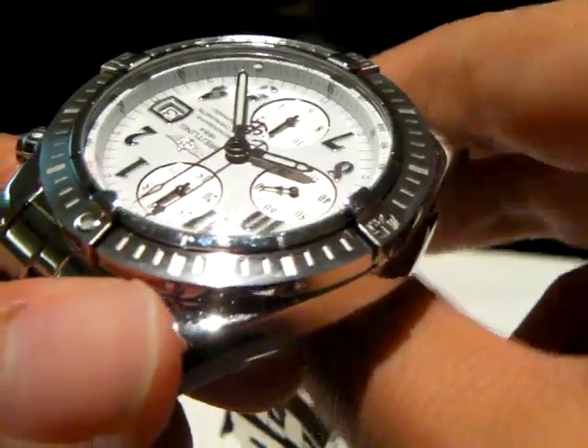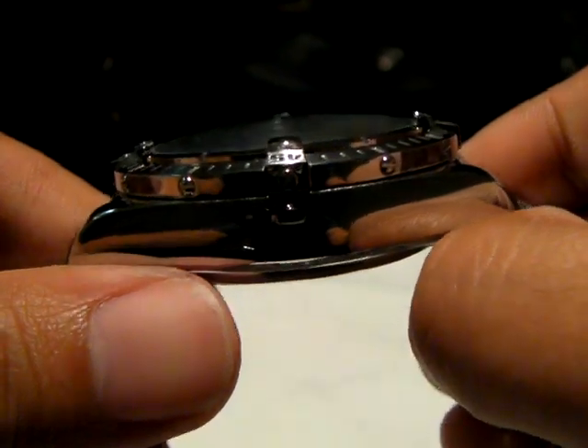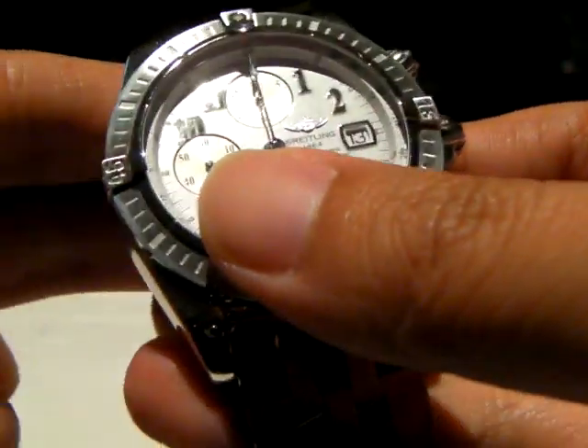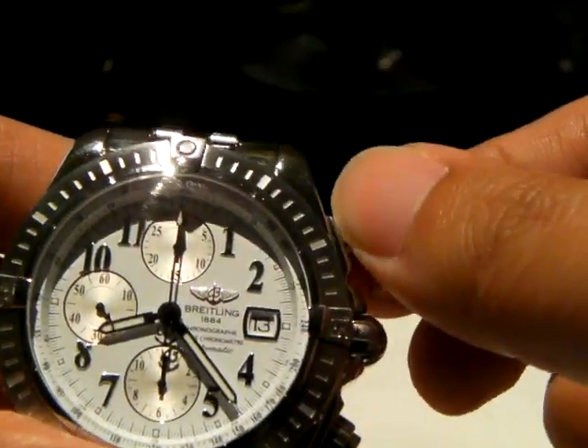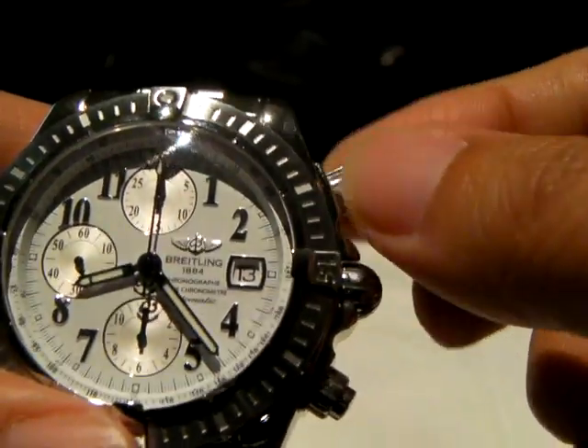So it's quite a chunky watch. As a chronograph, as with most Breitling, the pusher is actually screw-down, so you've got to unlock it in order to run it.